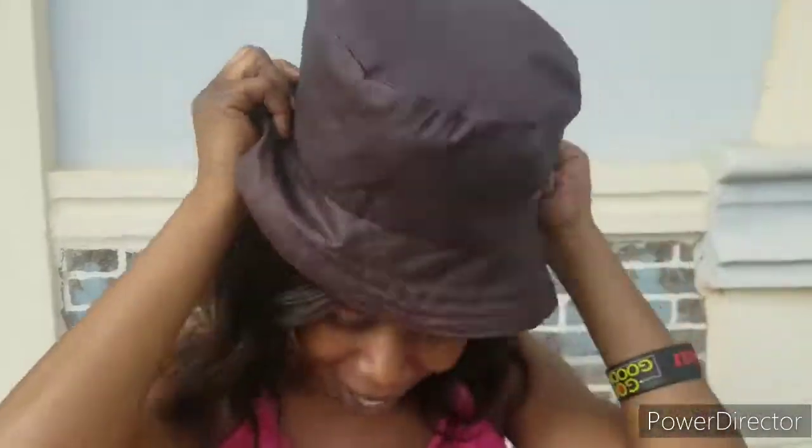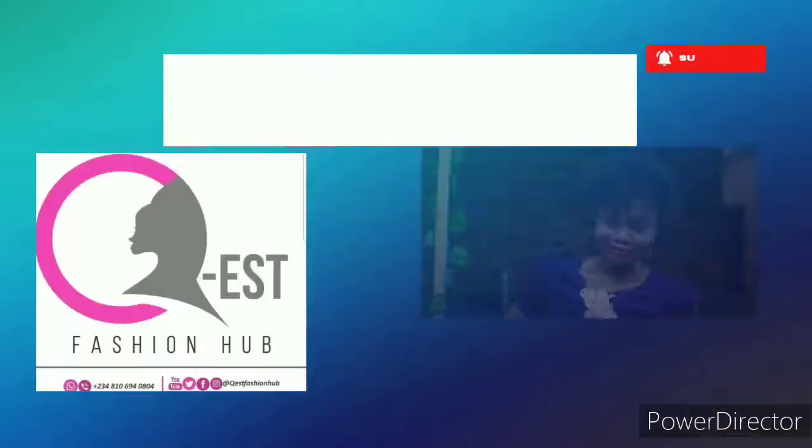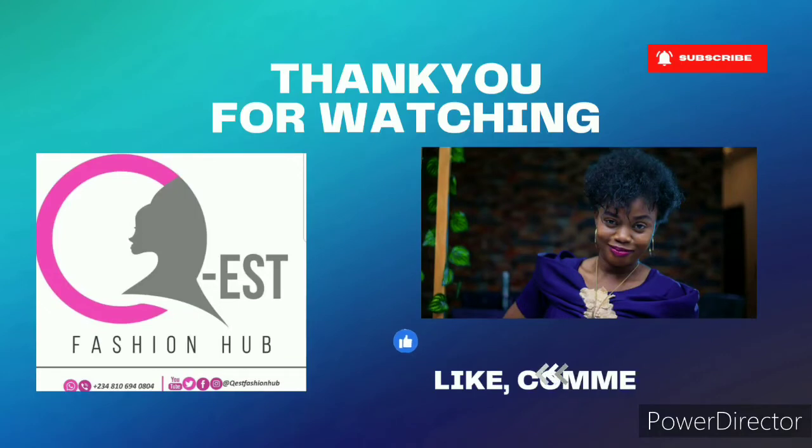It's so beautiful and easy to make — something you can actually do on your own. If this tutorial has been helpful to you, please give us a huge thumbs up, subscribe, drop a comment, and share this video. My name is Esther and this is QS Fashion. Don't stop learning, keep learning. See you in the next tutorial — bye, I love you guys!